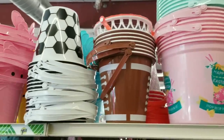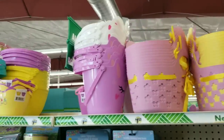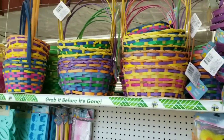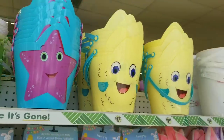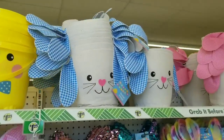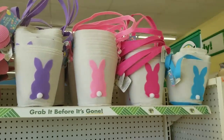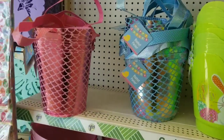I rounded the corner to see their Easter section, starting with the Easter buckets. They had sports themes, baskets with little cutouts, little characters on the plastic buckets, and your traditional woven colorful style baskets. They also had larger character baskets with Easter bunnies, stars, and smiley faces. The Easter bunny style baskets with the floppy ears are back this year, plus new ones with cutout Easter bunnies with little cotton tails. They also had floral and spring designs, and the mermaid style baskets are back again.